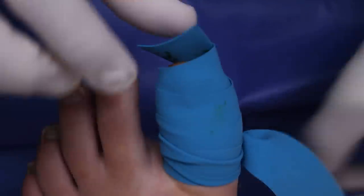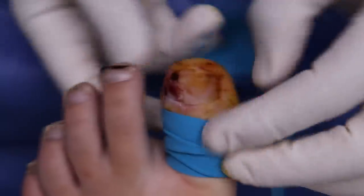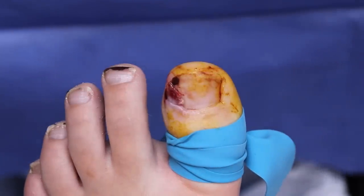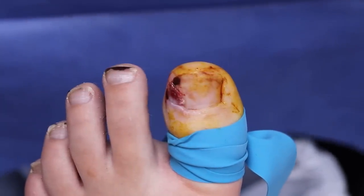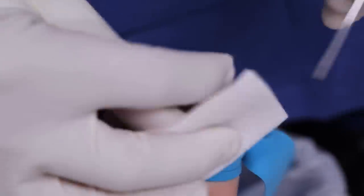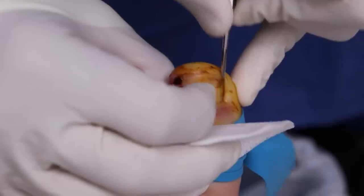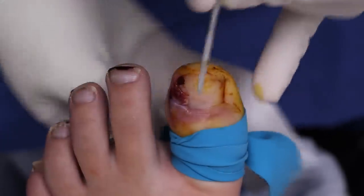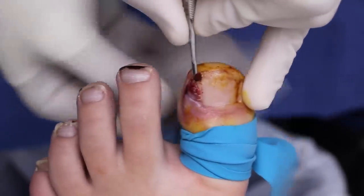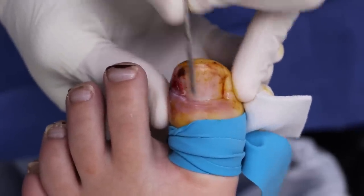We'll do our second check in a moment — pressure is completely normal, nothing sharp. It's been a while since I had a tricky toe to numb, but it's about finding that nerve. I'm going to cover this area up and just give it a little poke — anything sharp here? No. Anything down here? No. Perfect. Anything here? No. Down here? No. Awesome.